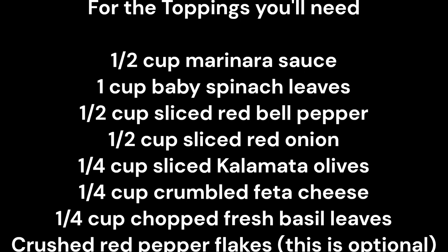For the toppings you'll need half a cup marinara sauce, one cup baby spinach leaves, half a cup sliced red bell pepper, and half a cup sliced red onion.